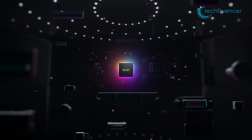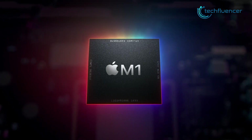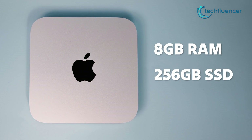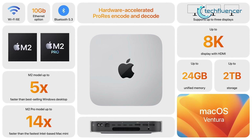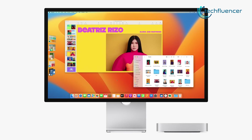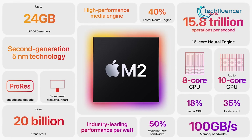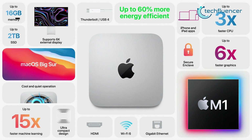For video editing, it can function up to 9.8 times faster compared to the M1 version, which seems pretty impressive. Everything else comes with similar specs as the base M1 Mac Mini — 8GB of RAM and 256GB SSD storage. But you can customize the M2 version with up to 24GB RAM and 2TB of SSD storage. This is the primary difference in terms of memory, as the M2 allows up to 24GB RAM customization, whereas M1 only permits up to 16GB.